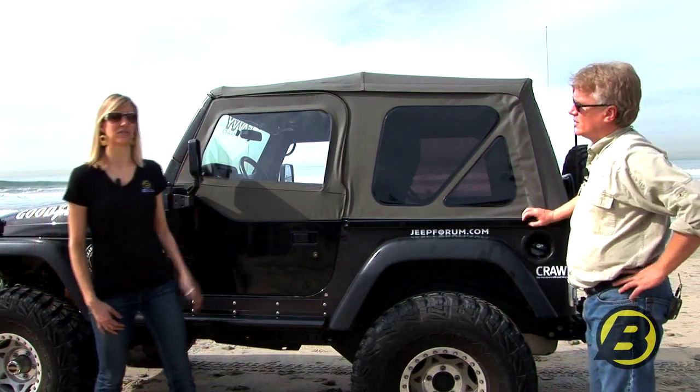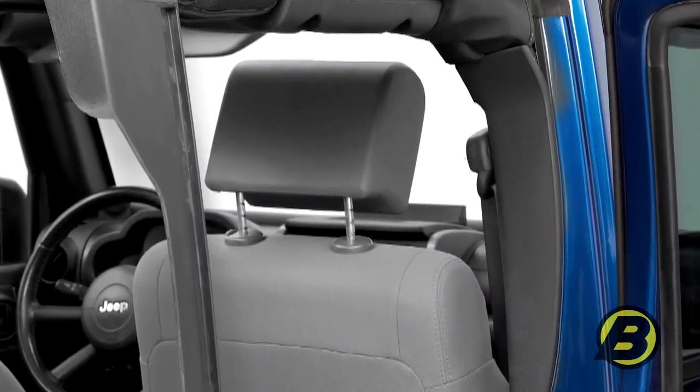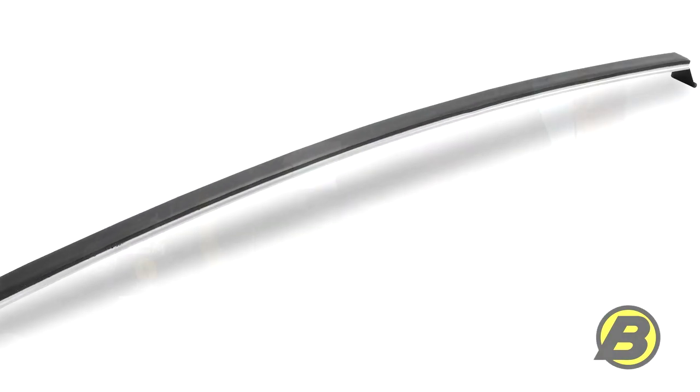Another great feature are the door surrounds, which are the plastic pieces that run along the inside of your door. This version is what you're going to find on a TJ and on a JK SuperTop NX. It's going to give you a tight seal with your door and also support Bestop's top prop, which we'll show you in a second.